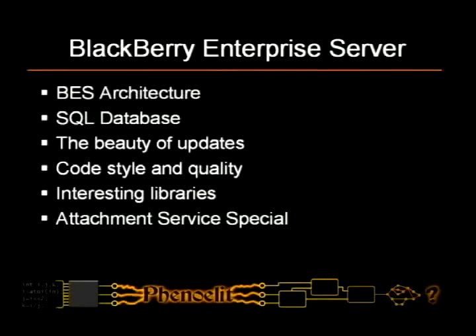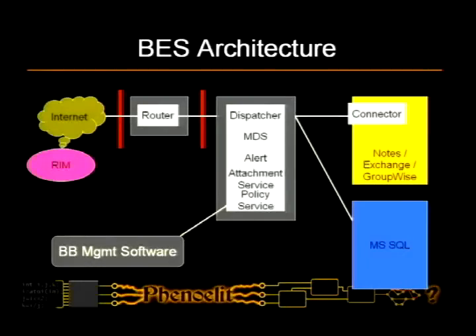Let's look at the enterprise server architecture in a bit more detail. What we have is the enterprise server box in the middle. Then you have something called the BlackBerry router, which is actually just an SRP-to-TCP relay — nothing fancy. The connection out to the internet to RIM has a second hop, which makes the security administrator who put so much work into his DMZ a little bit more happy, but it doesn't really make any difference in terms of security. Then you have the management software, a connector to Notes, Exchange, or GroupWise, and a required Microsoft SQL database.